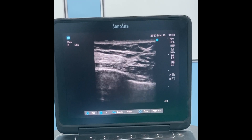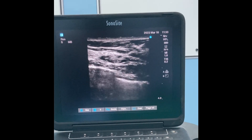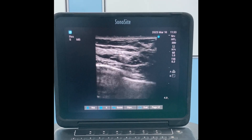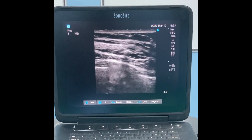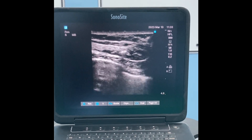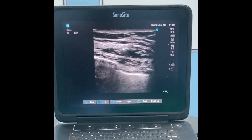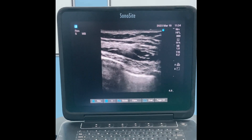Now we are depositing the drug between the latissimus dorsi and serratus anterior muscles. You can see that the latissimus dorsi and serratus anterior muscles are separating from each other as the local anesthetic spreads.